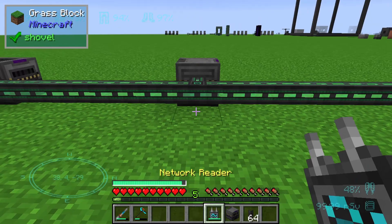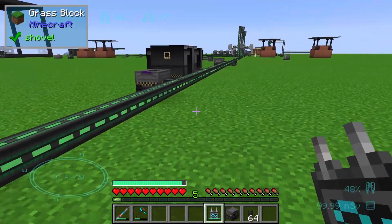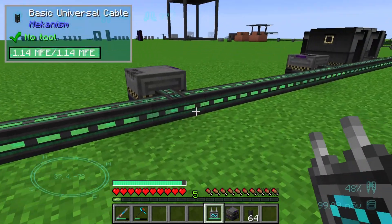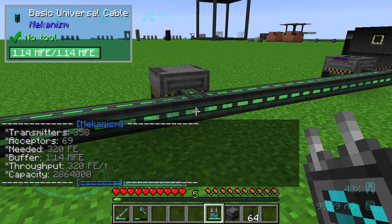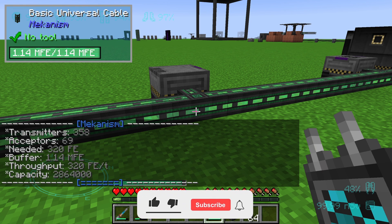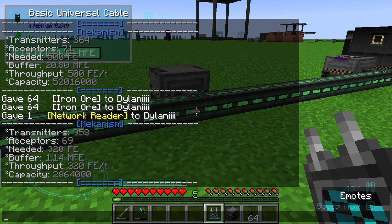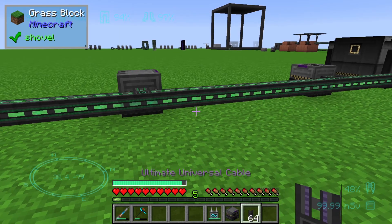The next thing we would like to do is scan our network. Going back to my first tutorial videos of Mekanism episodes, you can see that on this cable we have 348 transmitters, 69 acceptors, and an internal buffer of 1.14 megajoules of energy.